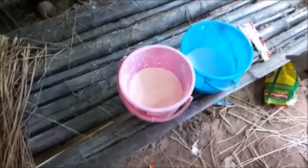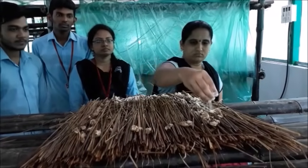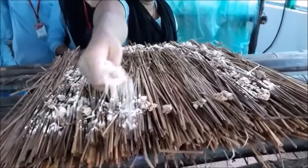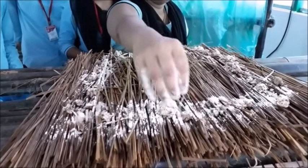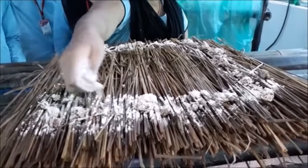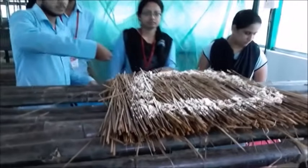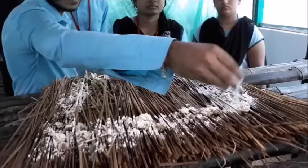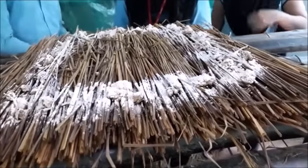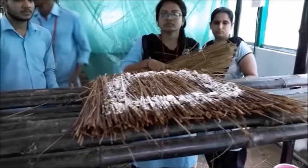This is the besan powder and this is the chalk powder. We have to sprinkle the besan powder, which will act as the nutritional source. We also have to give the chalk powder, which helps in absorbing excess moisture from the straw and also acts as a preventive measure for green mold disease, which is a very destructive disease in mushroom cultivation.